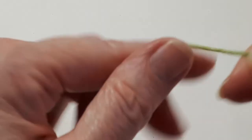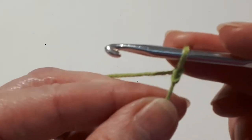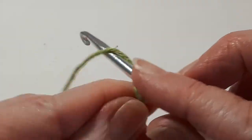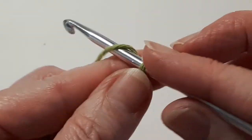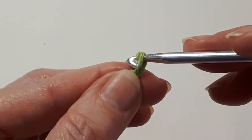So go ahead and start with your slip knot on your hook and chain 12: 1, 2, 3, 4, 5, 6, 7, 8, 9, 10, 11 and 12.